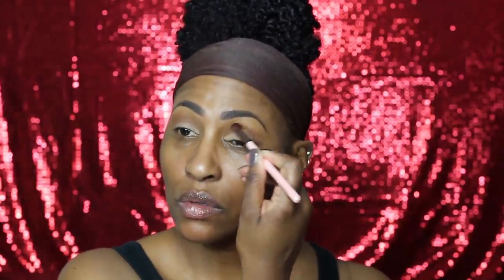I am adding a color to my transition — can you guess what it is? Yes, it is Cocoa Bear! You guessed it. That's my Makeup Geek shade, for those of you guys that do not know. I'm simply putting that in the crease.